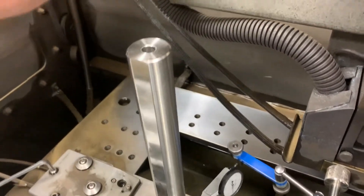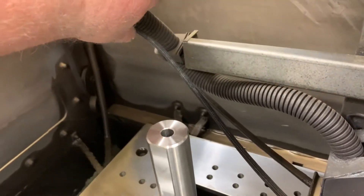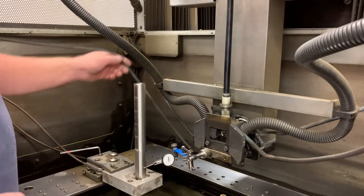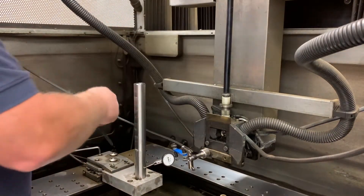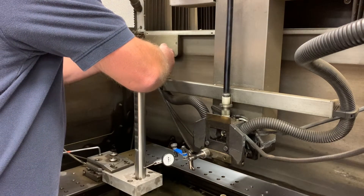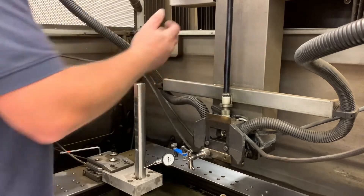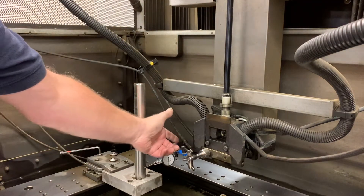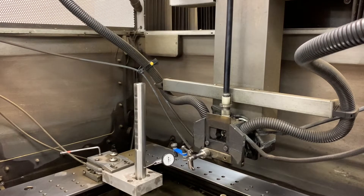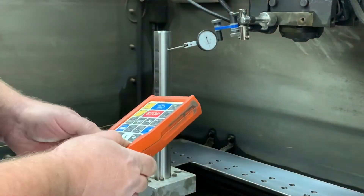Here we have one of our wires of our EDM machine touching the indicator. We use this cable tie type organizer and just tie it up here — it's one of our two-second lean improvements. When we're done indicating, we'll take it off and just leave that tie there for next time. Now the wire doesn't touch the indicator — works great.